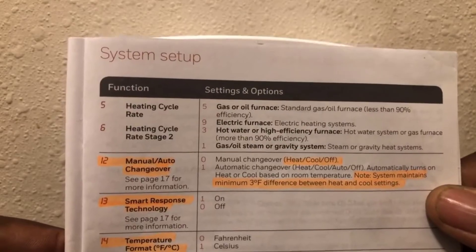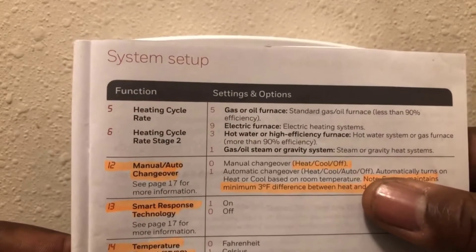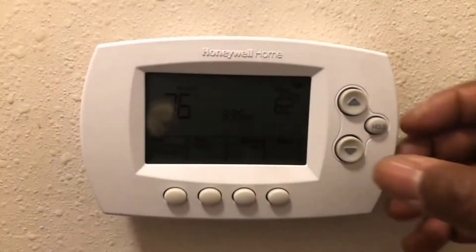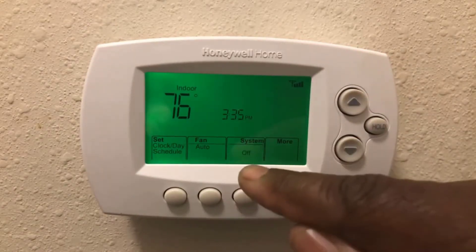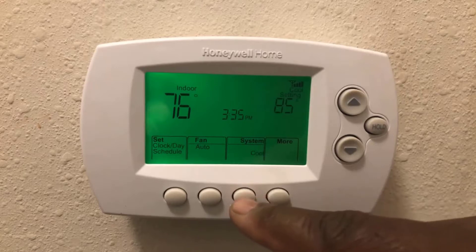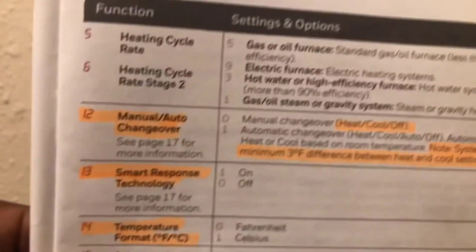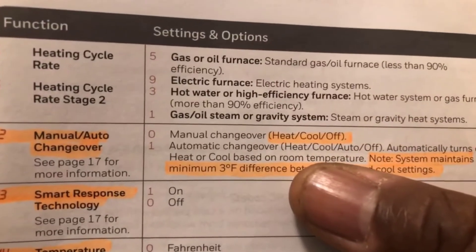Mine is currently set for function 12 at zero — the manual changeover, which just has heat, cool, and off. You can see: push it and it goes off, then cool. We're going to go through the process of setting it to include automatic. For number 12, we need to change it from zero to one.